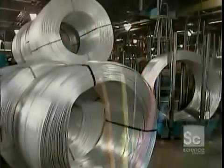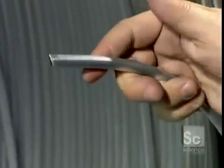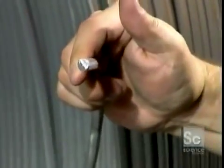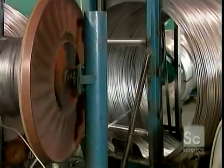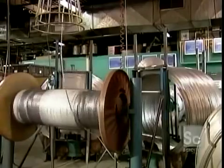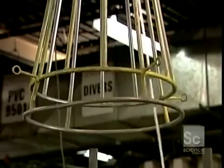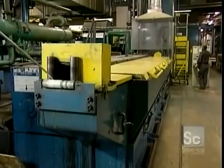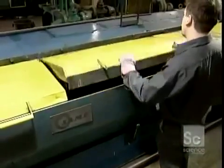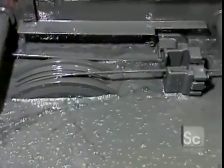To make color-coded electrical wires, they use what's called rod, made of either solid copper or solid aluminum. They feed the rod into a machine that draws it out through a series of lubricated pulleys and dies, stretching, lengthening, and thinning it out.